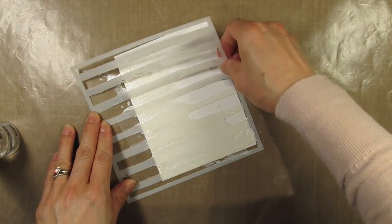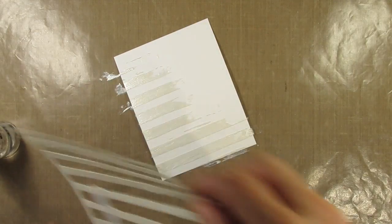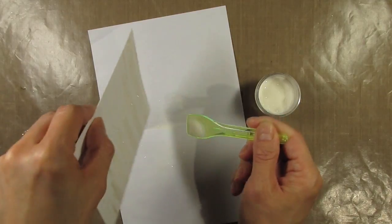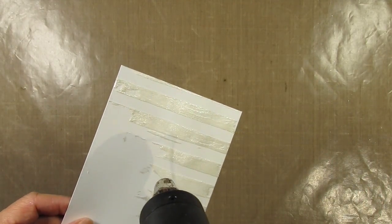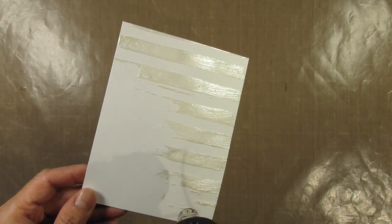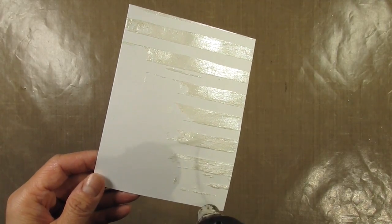I peel the stencil off right away and sprinkle some sparkle embossing powder on the embossing paste. I sprinkle it randomly because I only want a bit of sparkle — I didn't want all the stripes to be sparkly. Then I use my heat tool to set the embossing powder and set the panel aside so the paste can dry completely.